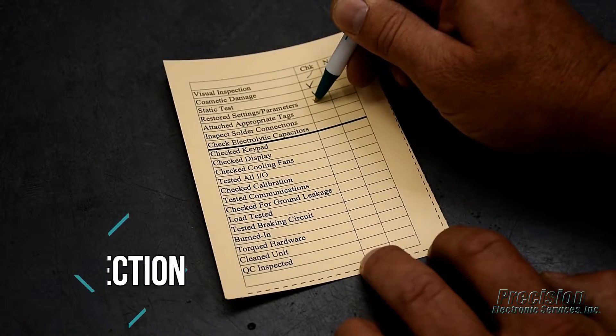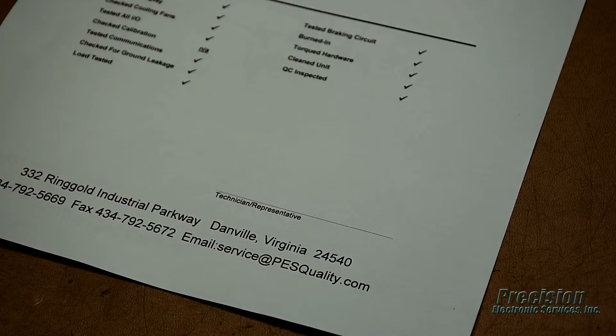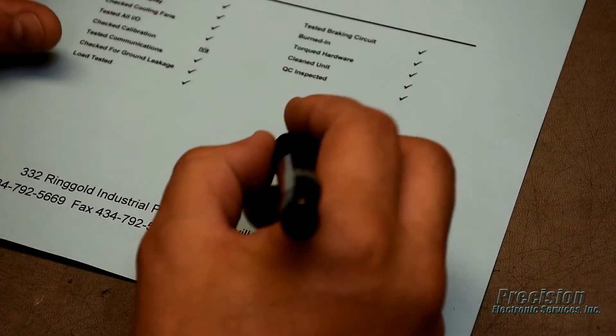Finally, the unit undergoes a quality control inspection to ensure all relevant tests and procedures were performed as required before it is released for shipping.